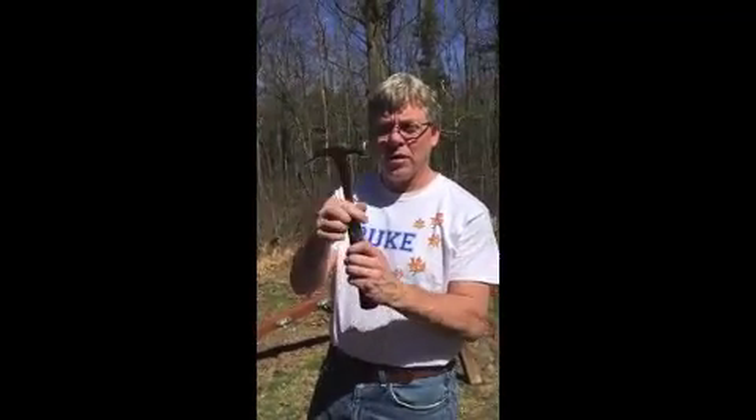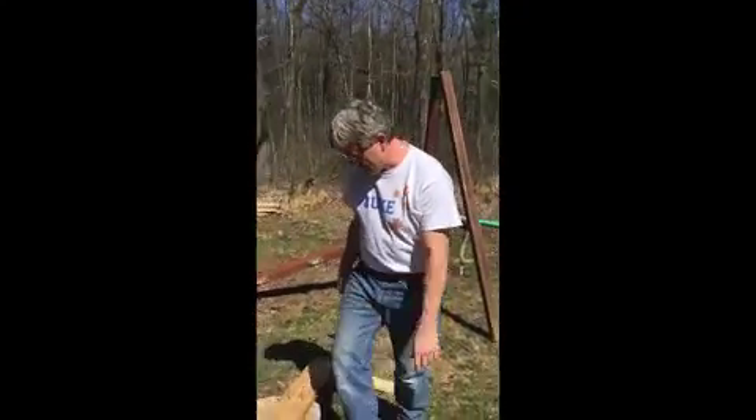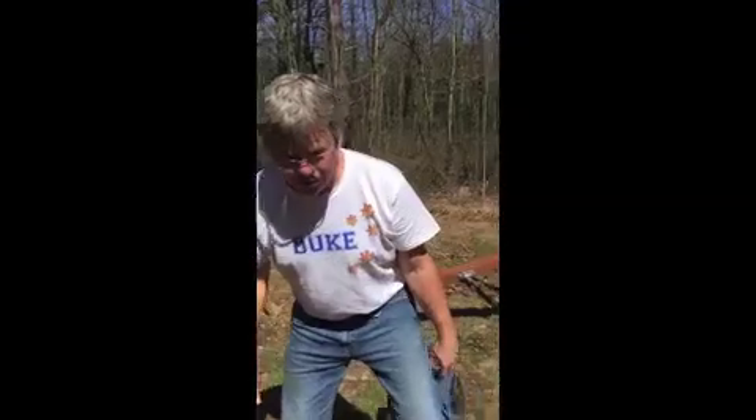Alright, I'm going to show you how to use a framing hammer. This is a framing hammer with a steel shaft — it's 22 ounces. Most are 16 or 18 ounces, but I like it a little heavier because it drives nails faster. I'm going to pull a nail out of a board and show you how to do that.